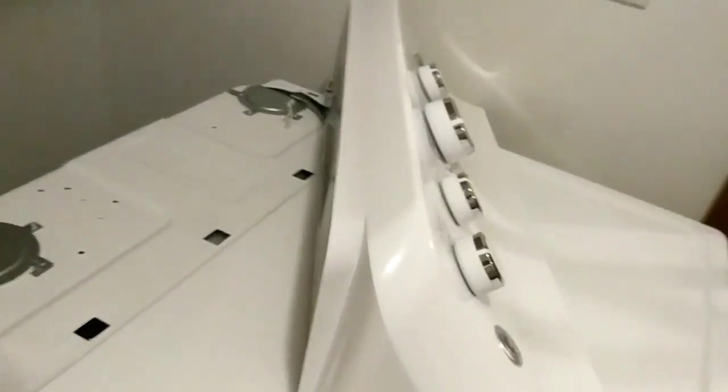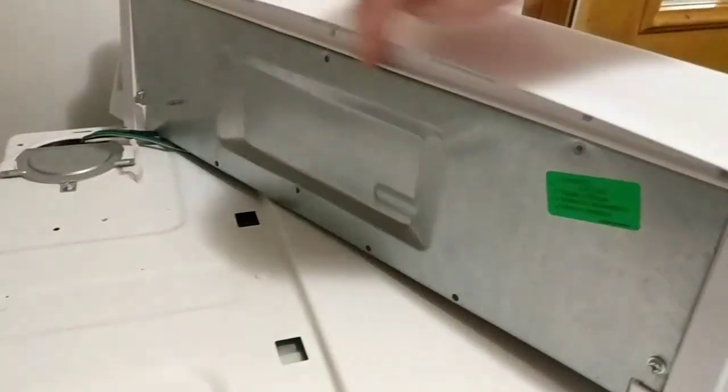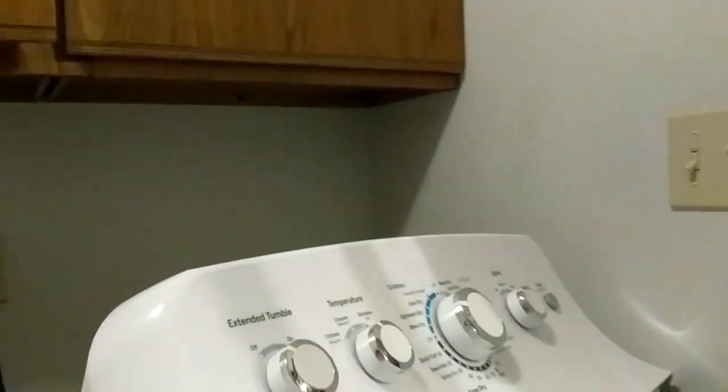This dryer is also very easy to take apart. If you have one of these GE models — I'll put the model in the description — there are just three screws along the back here. You pull those out first, and then you're going to have two screws on the back side, one on each side, that go into the back down here. You also come up front and there are two screws you take out from the front, and that allows you to take the whole top off.